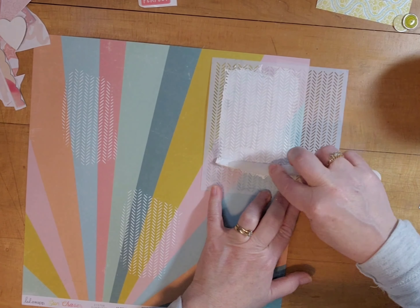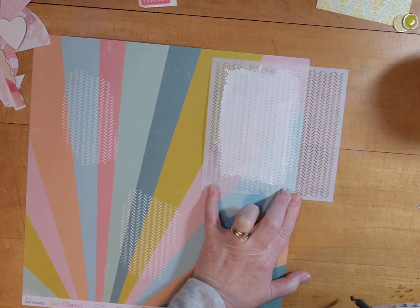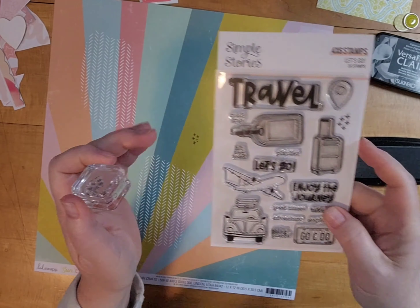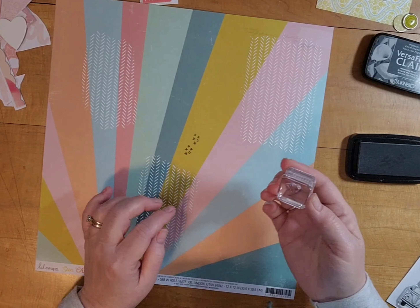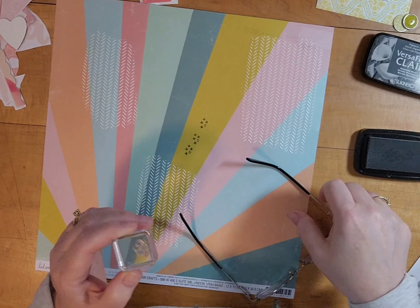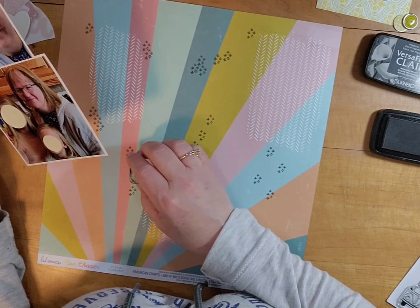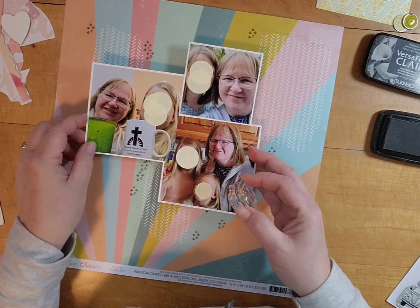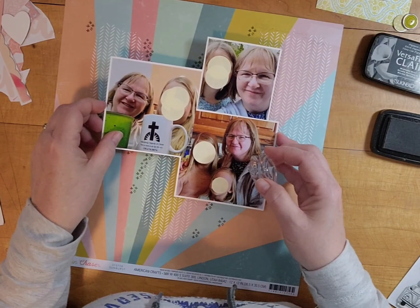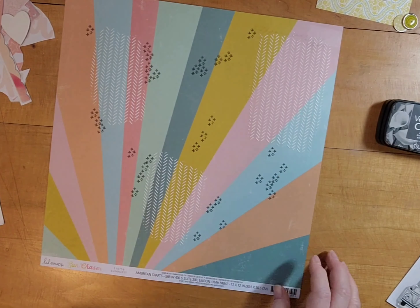I also pulled out a stamp set I've had for a long time from Simple Stories but haven't used. I only use the teeny tiniest stamp in it — it's this travel one, and I use these little plus signs. I thought I might use one of the word sayings but I didn't. I stamped this where I knew it was going to be covered up. This stamp is actually damaged — there's a piece in it that just does not stamp, like it got cut out wrong. But it doesn't really matter for what I'm using it for — just to add a little bit of texture along with the stencil and texture paste.